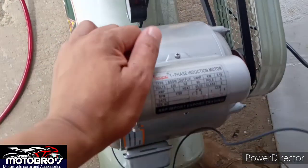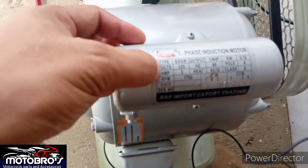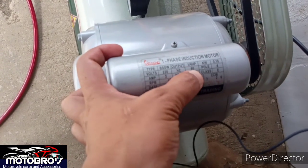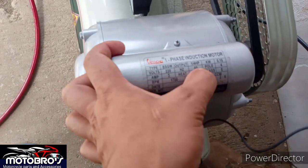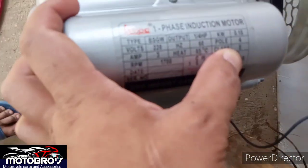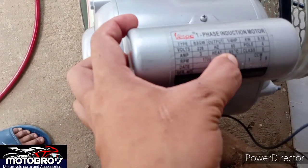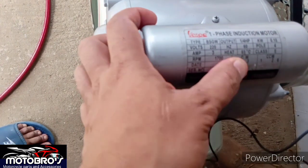Yung face induction motor niya, basahin natin guys. Yung bolts niya 220 — so 220 siya guys yung pinaka-input niya. Tapos yung ano niya is one horsepower, 1.4 HP lang siya. So 60 kilowatts kilowatts niya. Yung ampere niya 3. Sa init, na kaya niyang yung 65 degree Celsius — hindi naman natin makaabot yan, so okay lang.